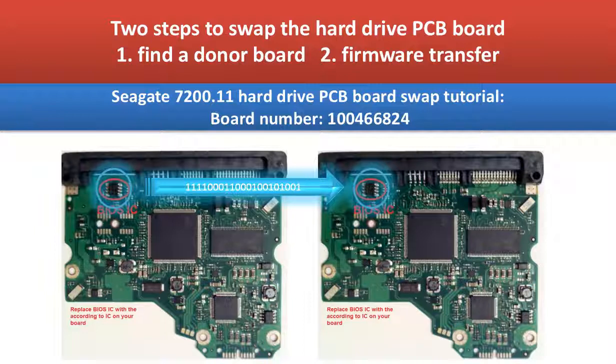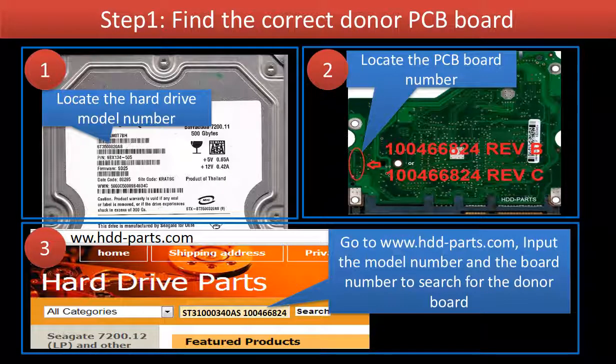Hello everyone. This video is going to talk about the four steps to fix a Seagate Barracuda 7200.11 hard drive by replacing the controller board. Step 1: Find the correct donor controller board. In order to find a correct donor controller board, we have to know the controller board compatibility criteria.